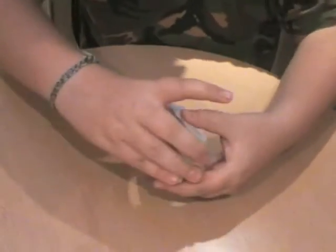Hey YouTube, this is another video from me showing a magic trick. Since I haven't got a spectator, I'll just do it myself.